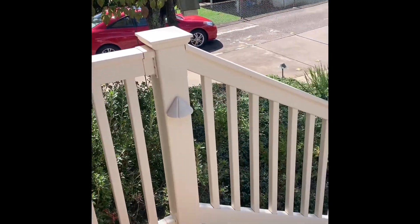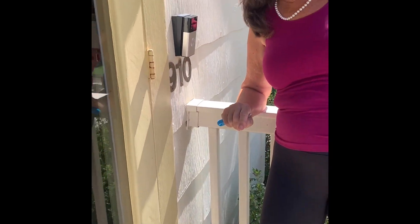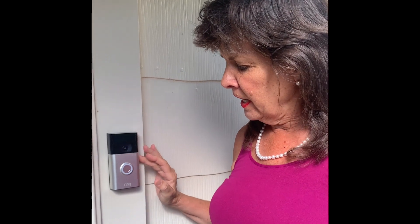After I get it set up on my phone, I will configure how much of the view I want it to catch down there as people come up my steps. So we feel like we've been successful in putting up a Ring doorbell.